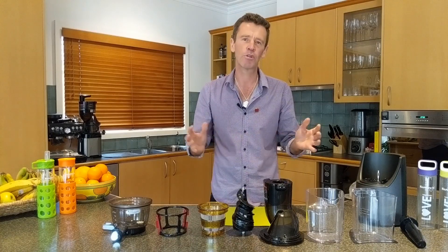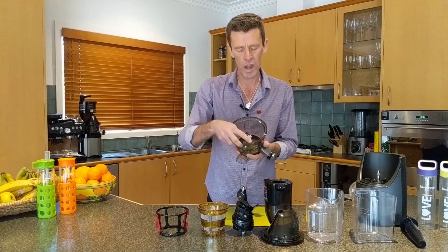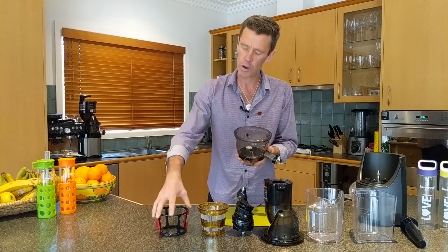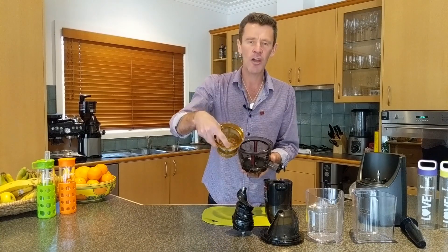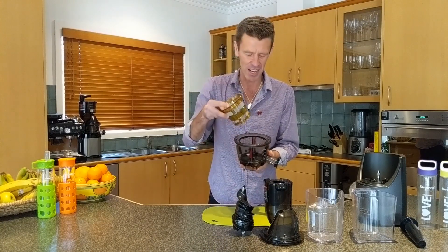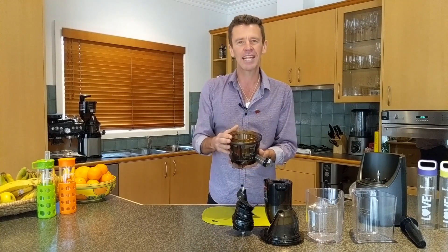Let's put them together — a really easy simple system, five parts. Start with the bowl, red dot on the top. We want to drop the wiper blades in and then line the red dot on the strainer up with the red dot on the bowl, and that will click into place.